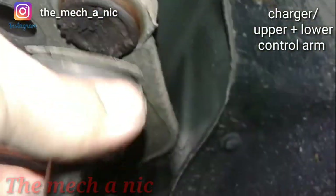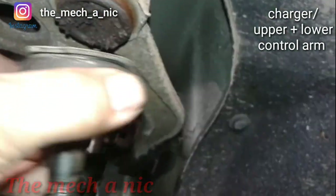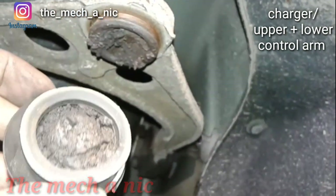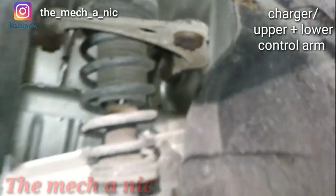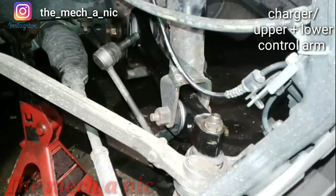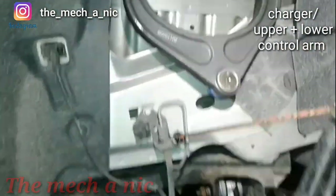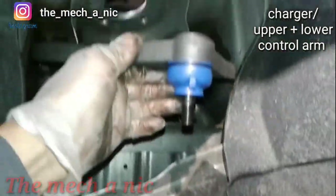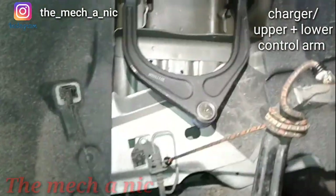In a way it's kind of a good thing that it failed right now, because this was going to pop off any day on the customer while they were driving. There's just too much wear in here - that's crazy. We have a new upper control arm so everything is all good now. I'll just put it all back together and this thing will be on its way.